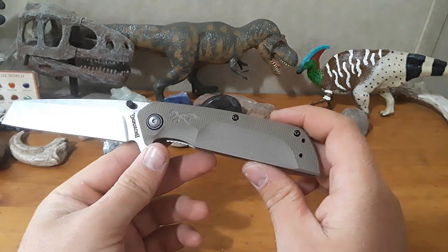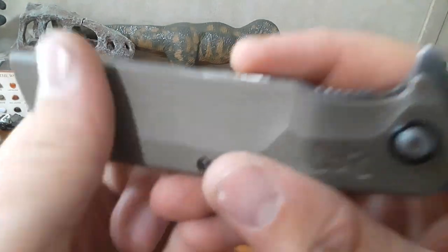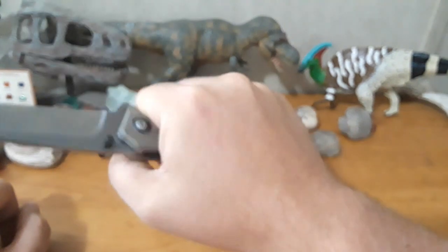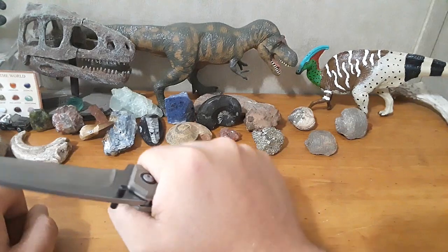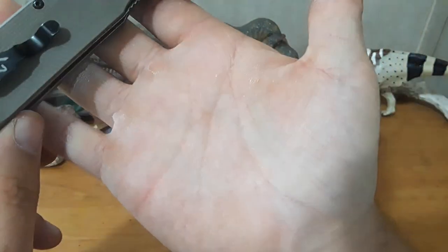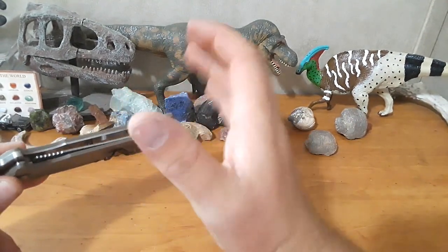My biggest complaint with this knife is the ergonomics — specifically these corners here. These are just sharp 90-degree edges. That makes this handle, which otherwise would have been actually pretty darn comfortable, just miserable. I can't really feel the clip, which is awesome, but man, right in here the scales just dig in. And I've got pretty calloused hands, but they dig in and it's just not a fun time.